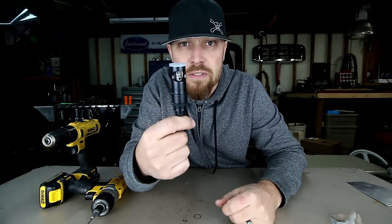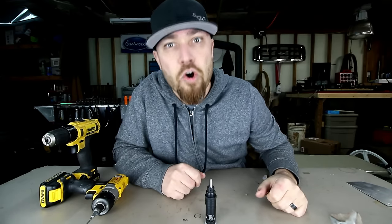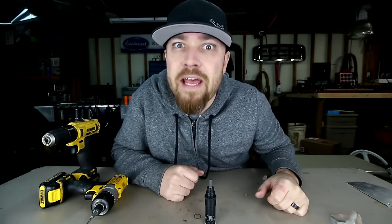Let me know what you would use it for — drop me a comment. As always, thank you for joining me. I'm sure I'll see you guys next week. It's Friday, fool!